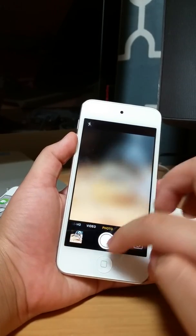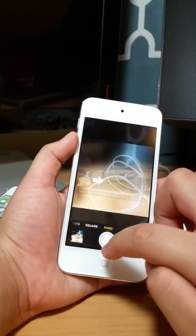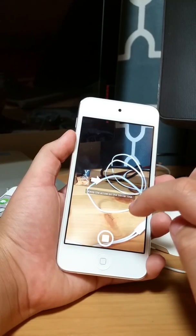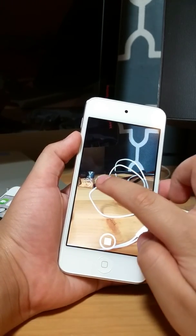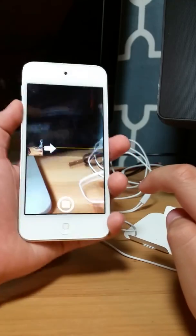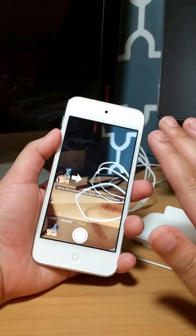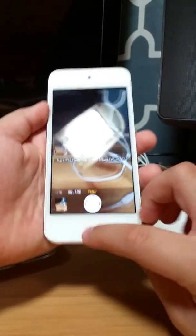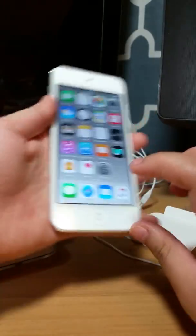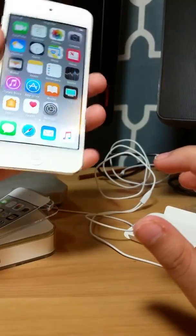You can take a video, then take a photo, square and panorama. It will stop if you move your iPod all over the place while you're talking.